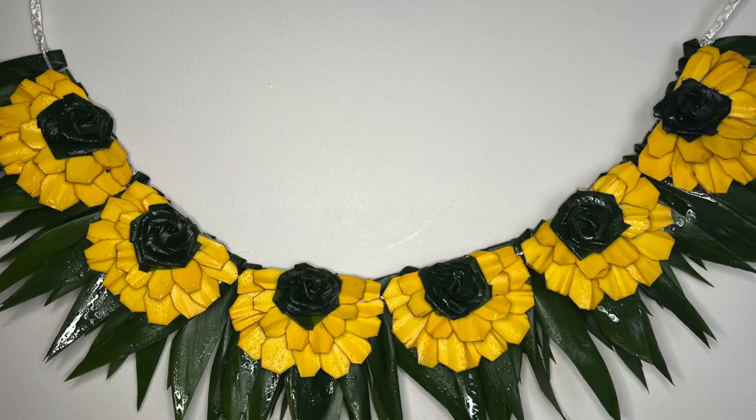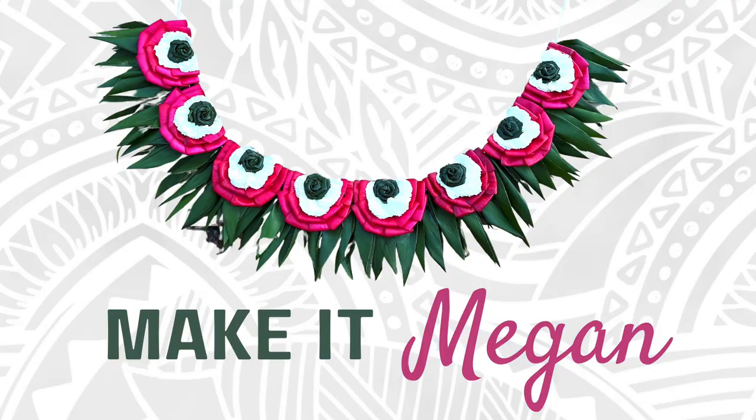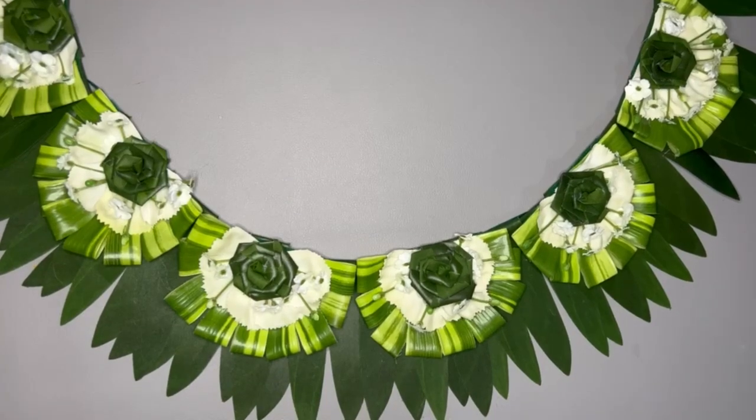Hi Makers! Today we are making a lei from artificial flowers. This lei was inspired by our first lei tutorial made from tea leaf, carnations, baby's breath, and Songs of India.